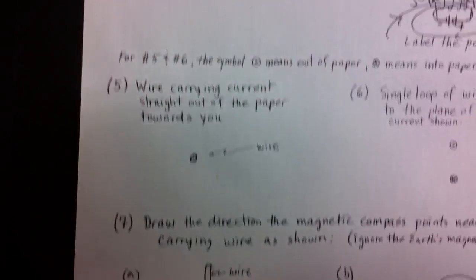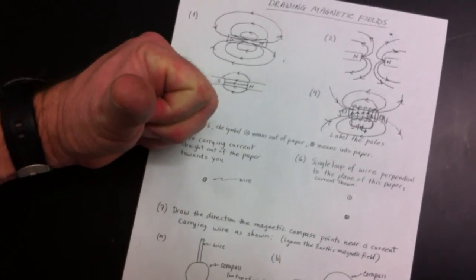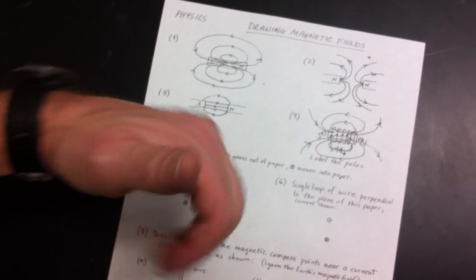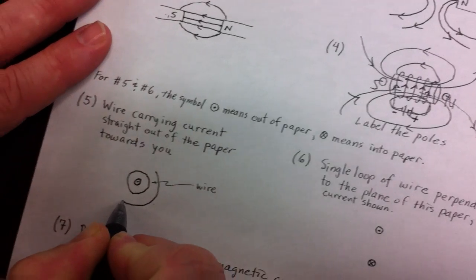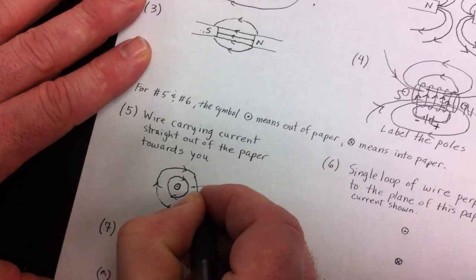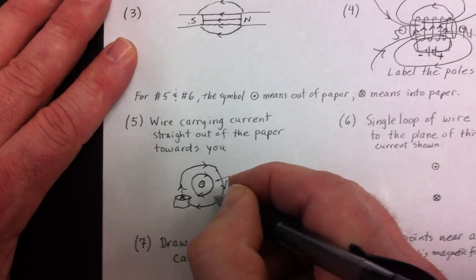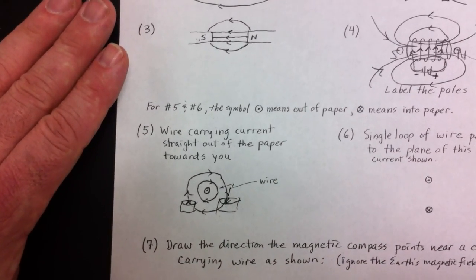You have a current-carrying straight wire coming out of the paper towards you. We're going to use left hand rule number one. My thumb is going to be the current coming up towards the camera, and my fingers will wrap around and show the direction the compass points. You'll notice that there's no real north or south here because the field lines are just circles around the wire. If you put a compass in, it would point according to which side of the wire it's on.